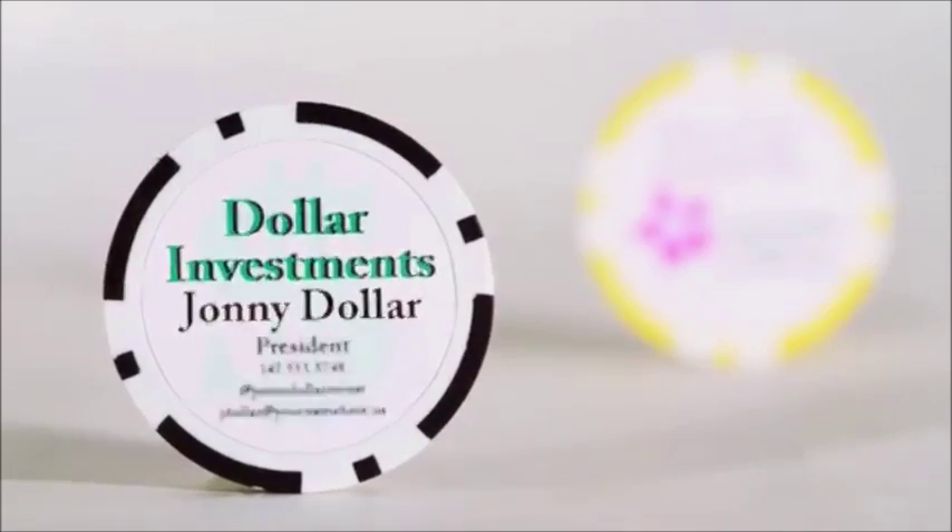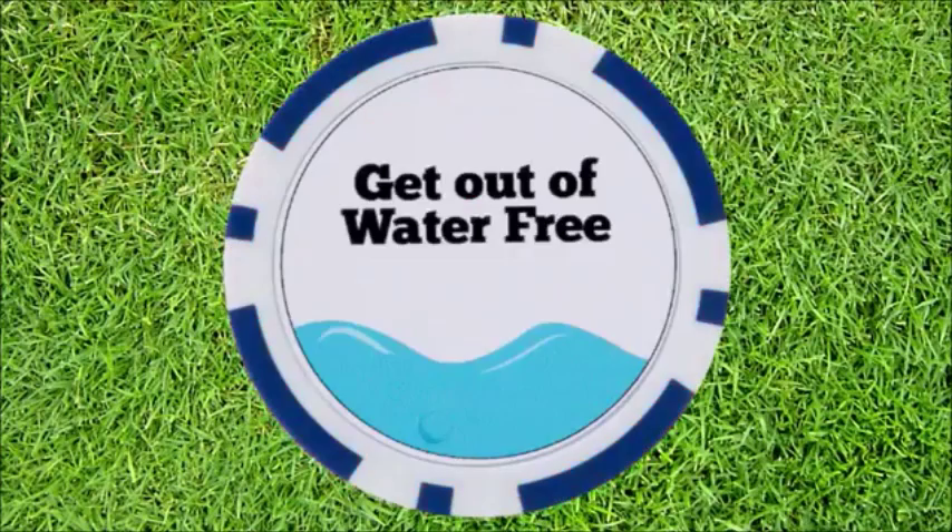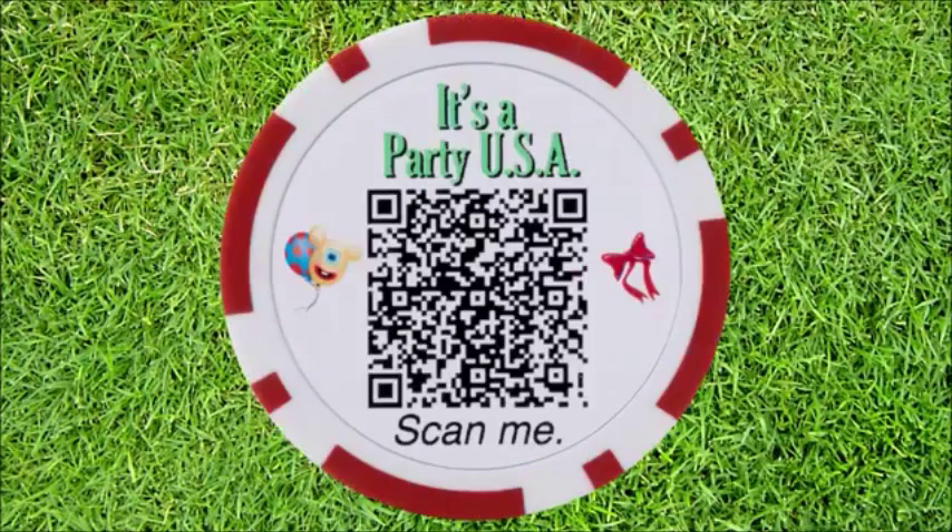Use it as a business card or event invitation. Some other common uses are food and drink vouchers, games, prizes, mulligans, keepsake, and many more.